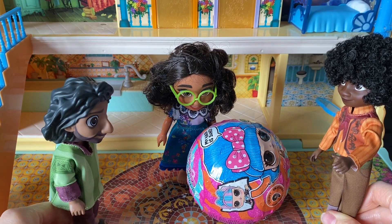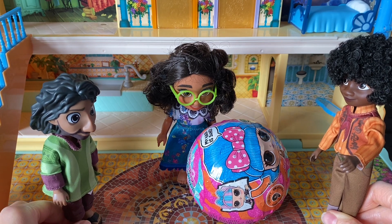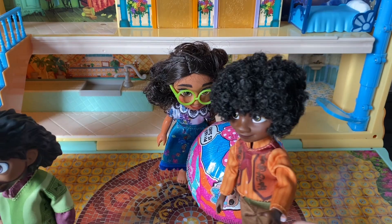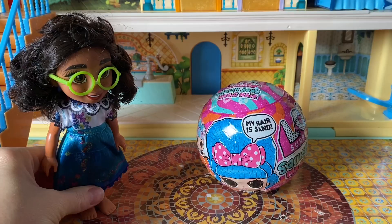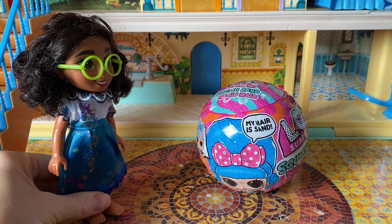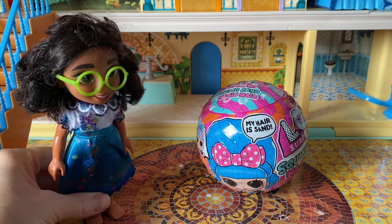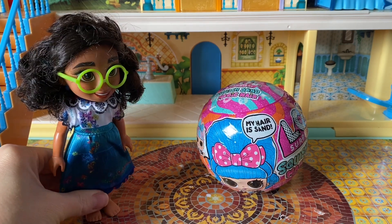We didn't know this is your ball. Oh, it's not a ball. It's an LOL. It's a doll inside. Oh, we are so sorry. We're going to go in the backyard and play. Yeah, let's go. So sorry. I'm so excited - the boys are out of here. Can you believe it? They were playing with my LOL thinking it's a ball. Naughty boys.